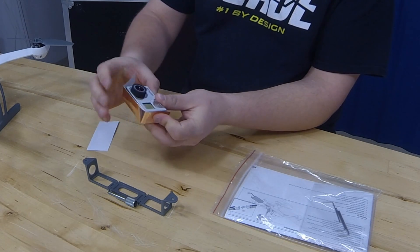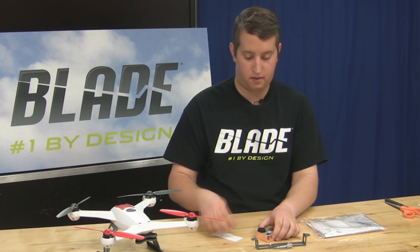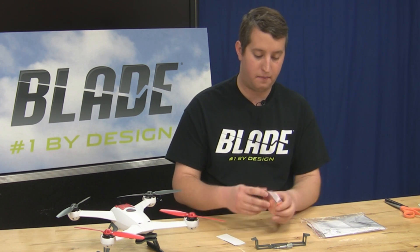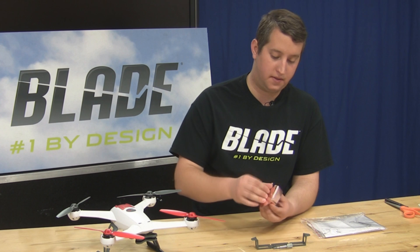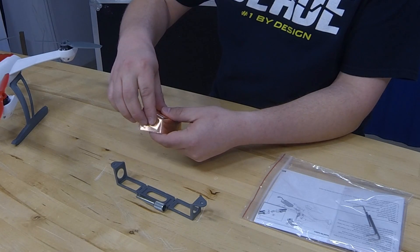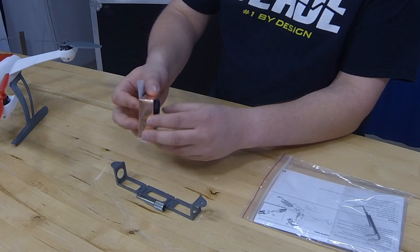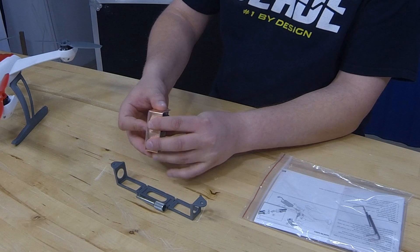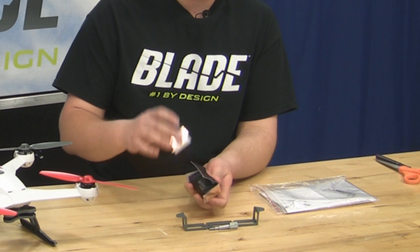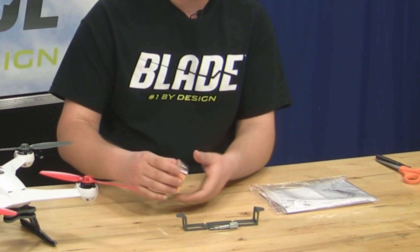This copper tape is pretty forgiving, so you don't have to be perfect here. Once you've got that, fold it up, and then we'll take our rectangular piece and go around the back here, set this one up in the center, fold one side over, and then fold the other side over. Don't have to be perfect again, it's pretty forgiving. The only thing you want to make sure you do is that the piece covers up all the holes so that no RF escapes out of the copper.